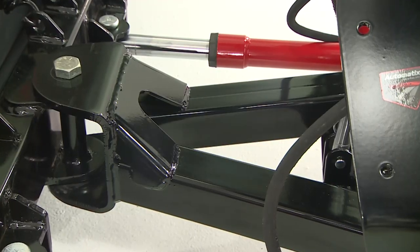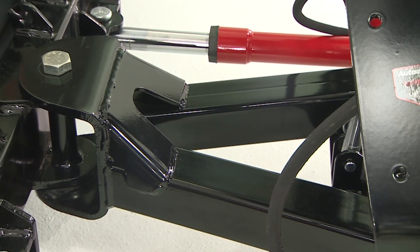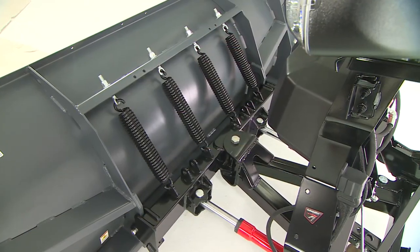The tubular steel A-frame and large center pin are built for strength and durability, and robotic welding ensures consistent strength throughout the headgear.